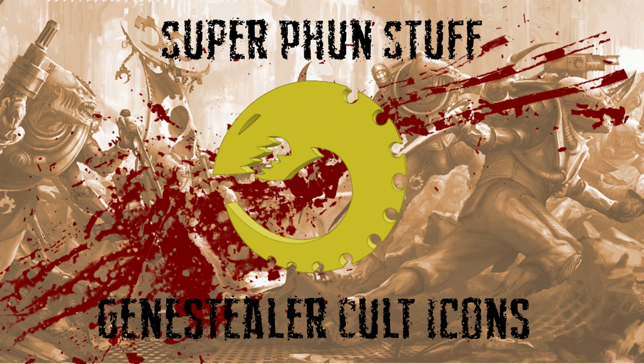Super fun stuff. For all you Genestealer Cult fans out there, I got a nice little surprise for you. Because the Cult doesn't always get as much love as some of the other 40k armies, and because the Cult has such a variety of different sub-Cults, I decided to create some 3D printable Cult icons.